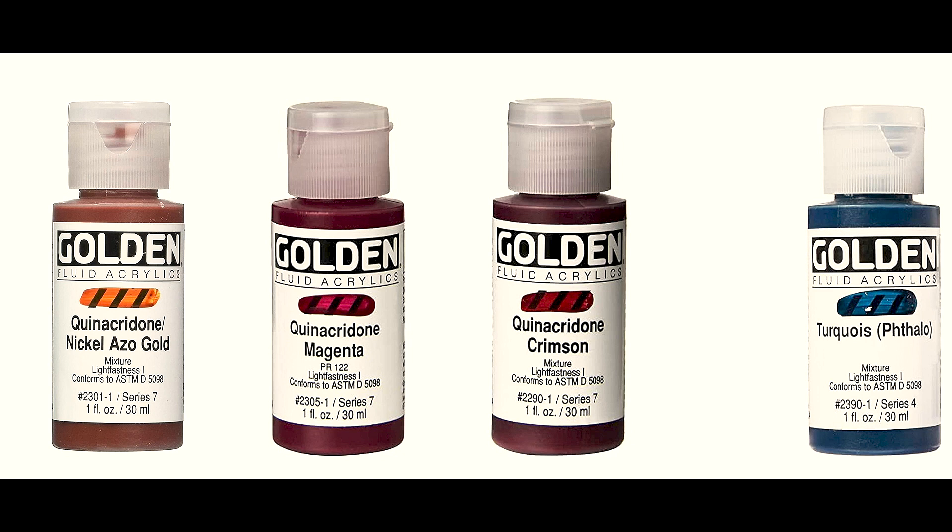One of my favorite limited palettes in acrylic is Nickel Azo Gold, Quinacridone Magenta, or Quinacridone Crimson — if you don't like pink, crimson has more brown — and Phthalo Turquoise. And again, black and white are free.